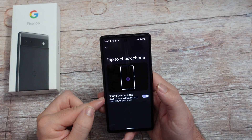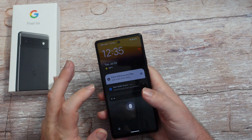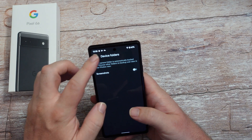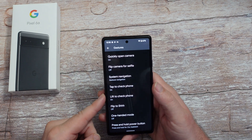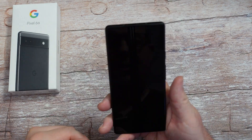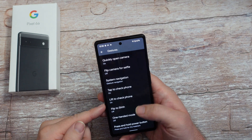Tap to check your phone - just double press the screen and it will show you the time. That can be pretty helpful. And lift to check your phone - if your phone's off, when you lift it the screen turns on for you automatically. If you don't want that to happen, you can turn it off.